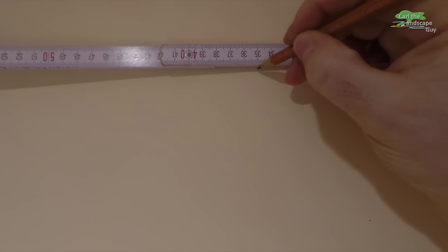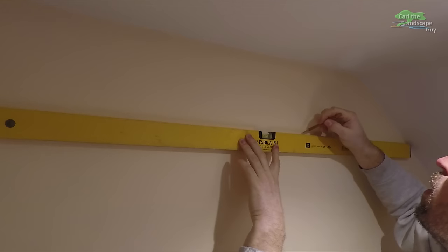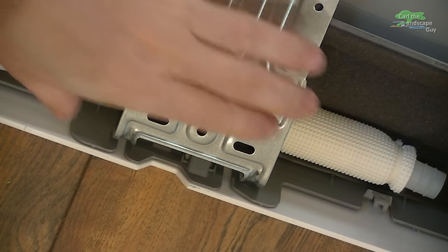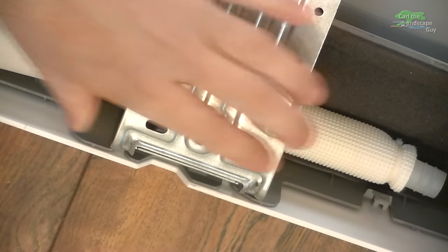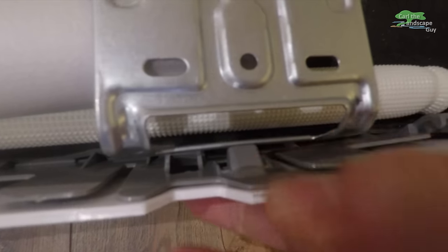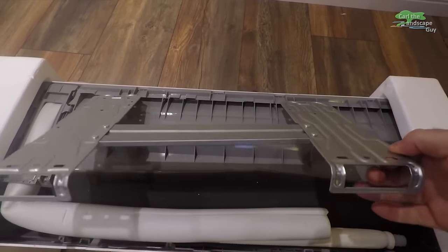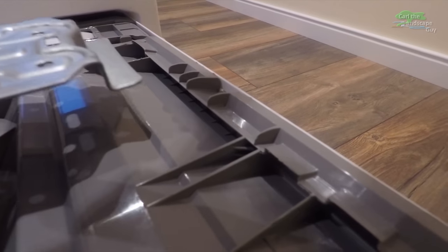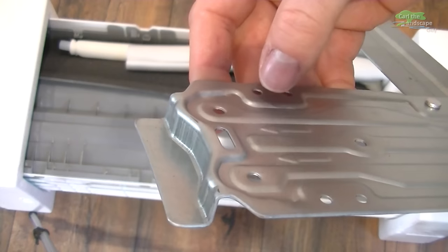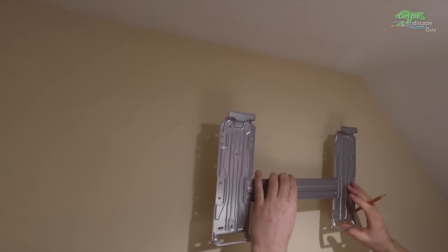A minimum distance of half a foot from the ceiling must be kept so that the air can flow properly. I marked the height of the upper holes with the help of a level. The wall bracket can be easily detached from the plastic unit — it clips on at the bottom.